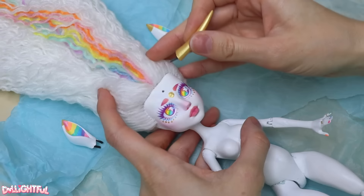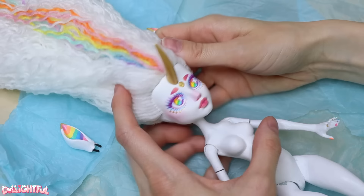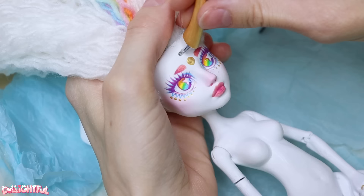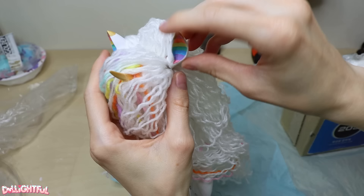Give the face one final layer of protective sealant and we're done! We can unwrap her and reattach the ears and horn now — it's as simple as dabbing on a spot of glue and reinserting the wires into the holes. Oh no, that horn — it's not centered! How did this happen? Can I nudge it over somehow? I don't want to wreck the face up. I think I'm gonna have to leave it — hope it doesn't bother you too much.